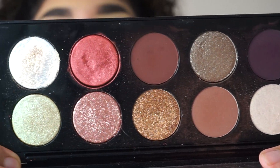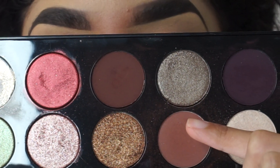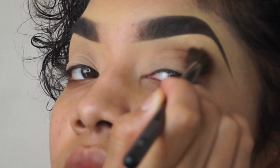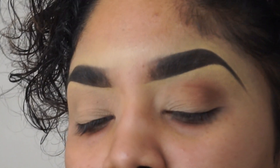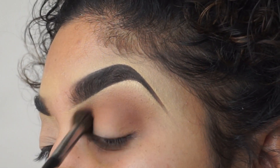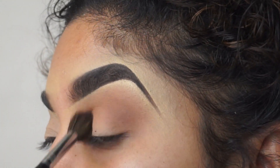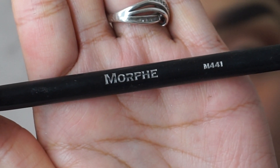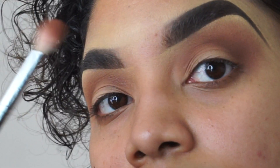Then we're using the bronze seduction palette and I am grabbing the lightest shade first. We're going to be grabbing this Morphe brush and just applying it from the crease and moving it up as my transition shade. Then I'll be grabbing the small shader brush and just focusing the same color into my crease.